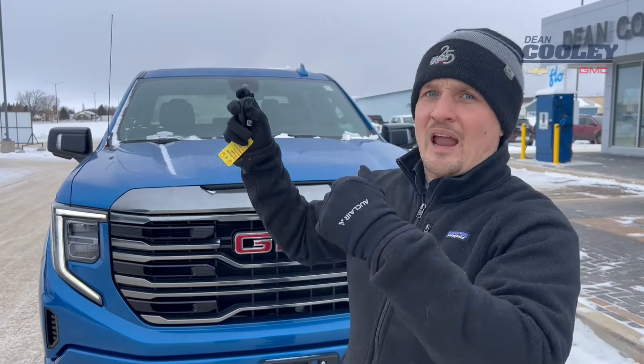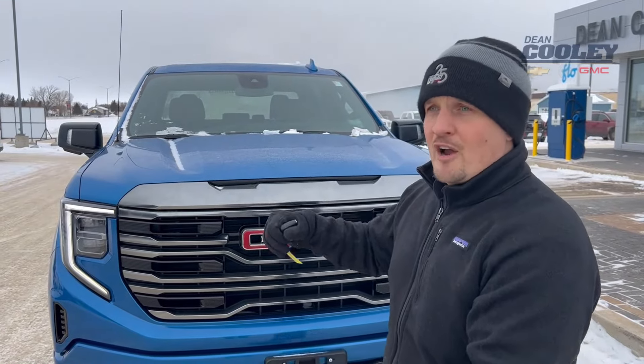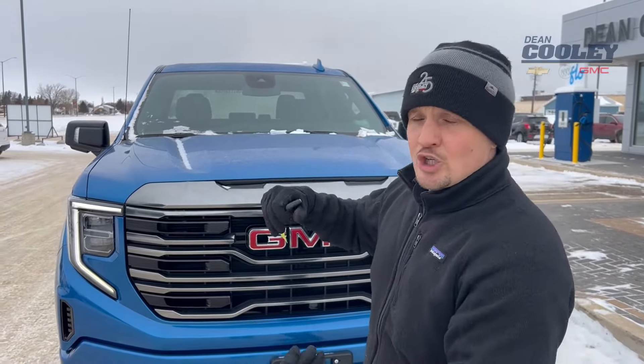Now after 30 seconds, if you do that exact same procedure — lock and double click, or lock and hold down the remote start button for four seconds — it's actually going to extend your remote start from either 10 to 15 minutes to 20 to 30 minutes, just depending on which vehicle you have. So that's a cool tip and trick that you might want to use when it's really cold outside.